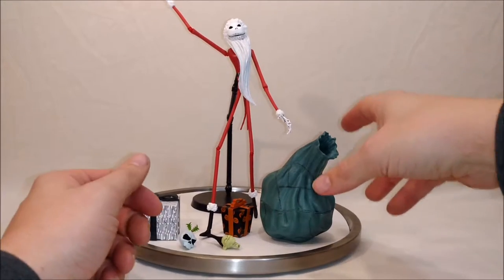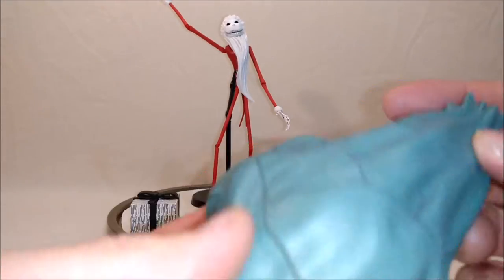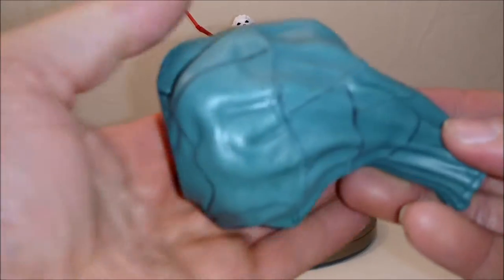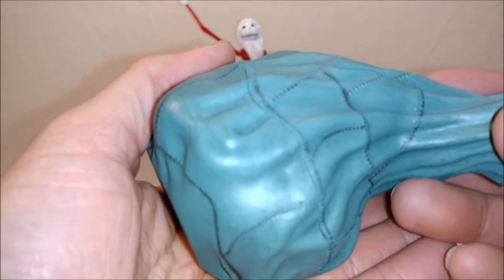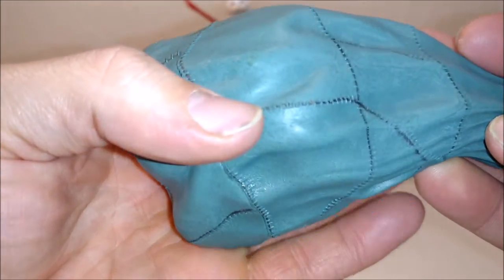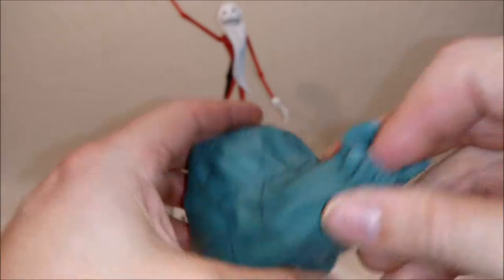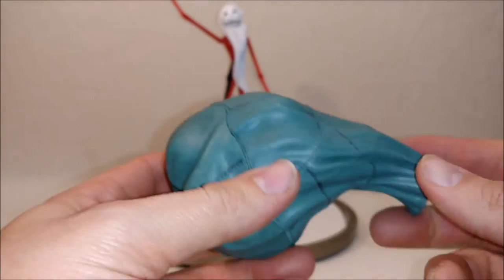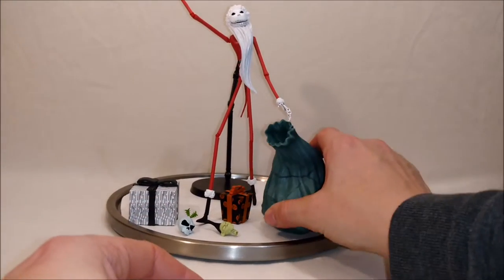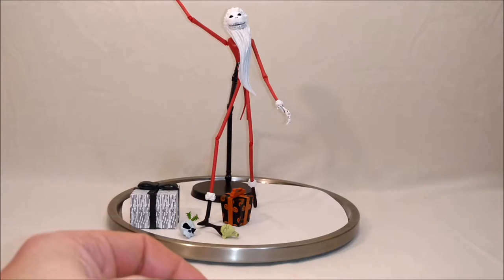On to the more accessories that he comes with. He comes with this big Santa sack — it's all stitched together, painted green. It's got a nice line through the stitch, comes with an open top, it's really solid and pretty hard. It has a flat enough bottom that you can stand it up. So it can stand up, it can lay down — however you like to display that.